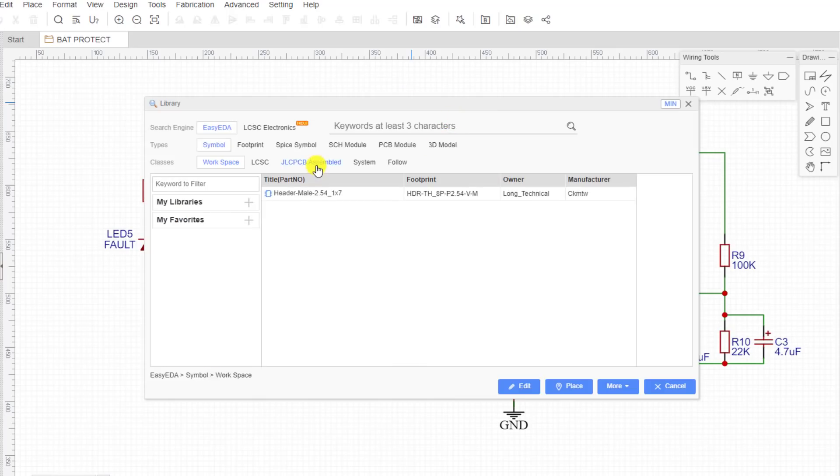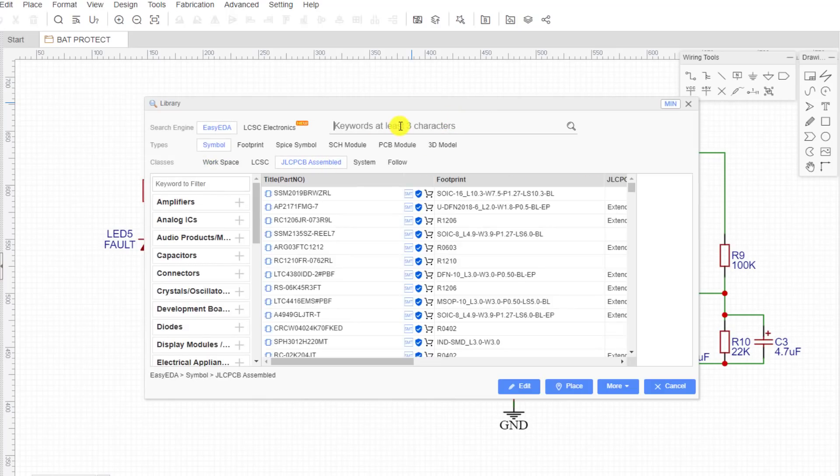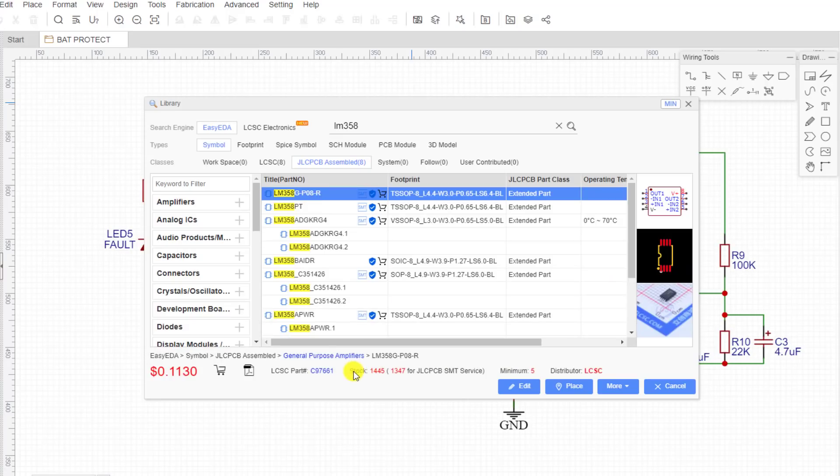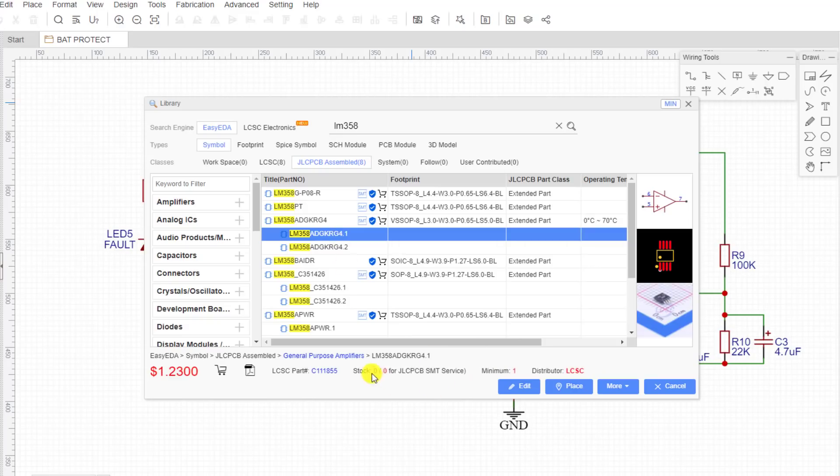When choosing components, you have to go to the JLCPCB assembly library and pay attention to the stock of the components. Here you'll find almost all electronic components. If components are out of stock, you can find equivalent parts to replace them.